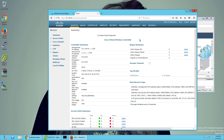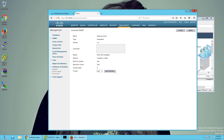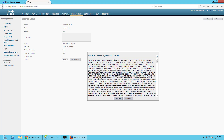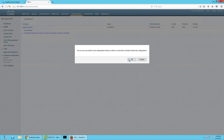Since it's on an eval period, I don't have an actual real license for it. I'm going to go to Management > Software Activation > Licenses and activate some new licenses. I'll accept the EULA, click Apply, and save configuration.